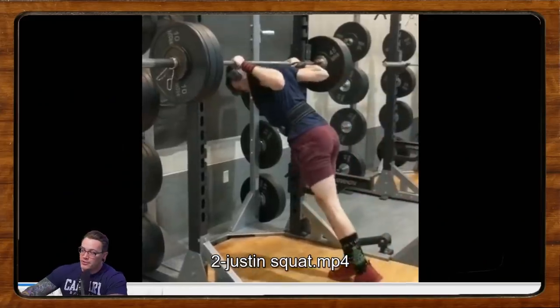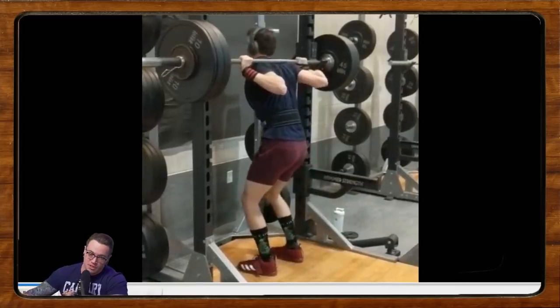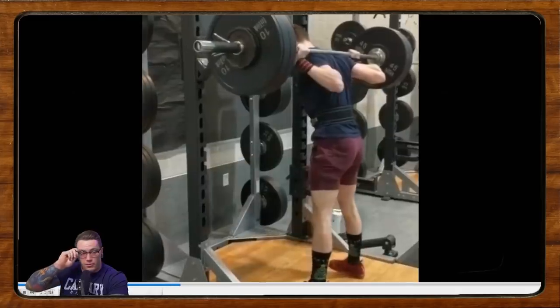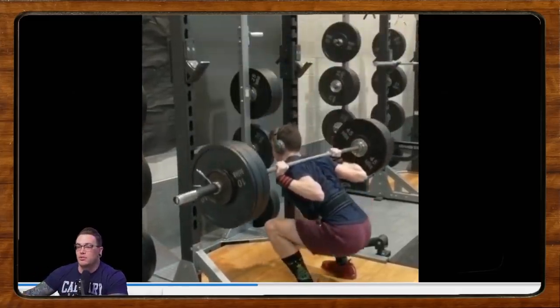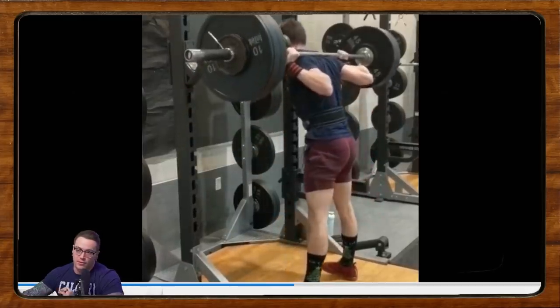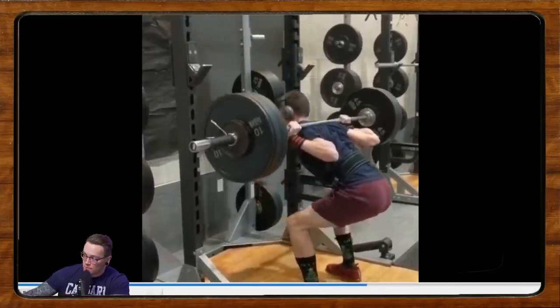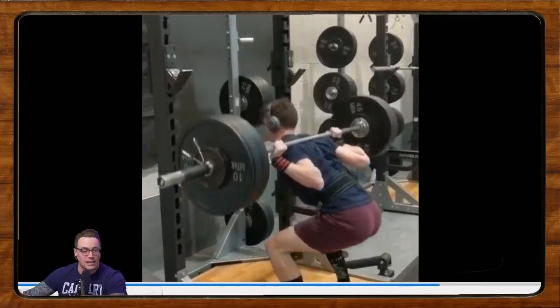Our next lifter is Justin, doing some squats. If anybody out there is interested in being featured on Form Check Friday, go ahead and click the video on screen now for instructions on how to submit. Justin is doing 255 for a triple. He says he's just transitioning to low bar and has had some shoulder issues, specifically on the left side. He weighs about 158 pounds and is looking to compete in about a year.